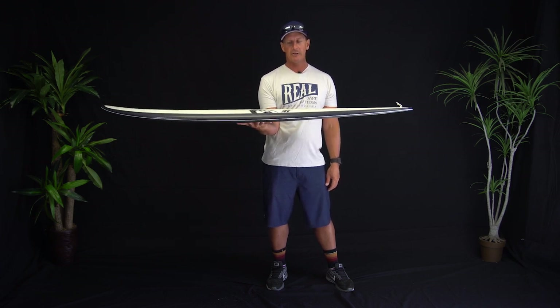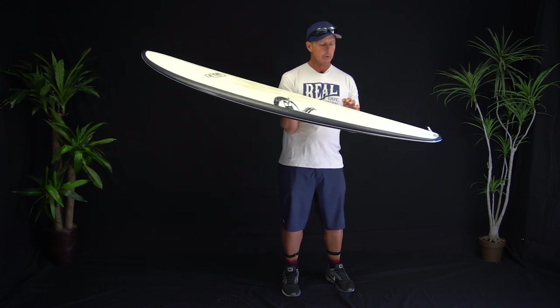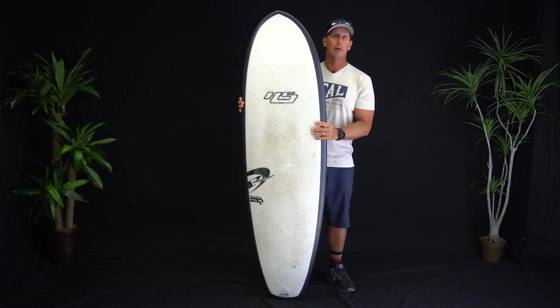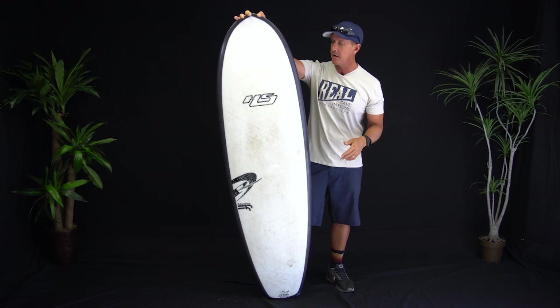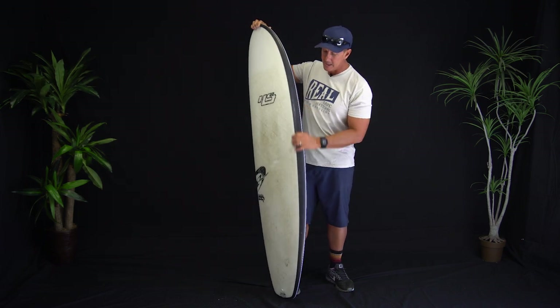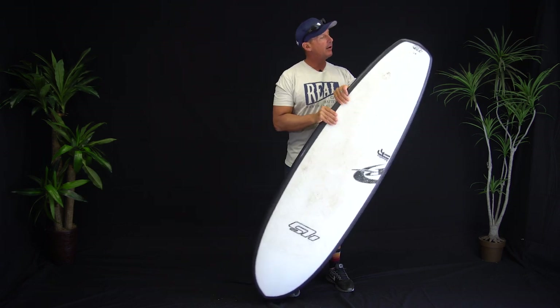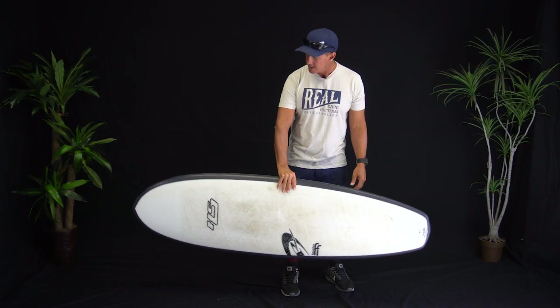The Hayden Shapes FutureFlex construction is an EPS construction with carbon reinforcement on the rails and it's stringerless as well. You do get a good flex and response in this board — it gives you good spring out of the turns. A lot of people look at this white pin line and wonder what's going on — it's just a graphic pin line that's starting to wear through a little bit, just to give some definition to the rail line.